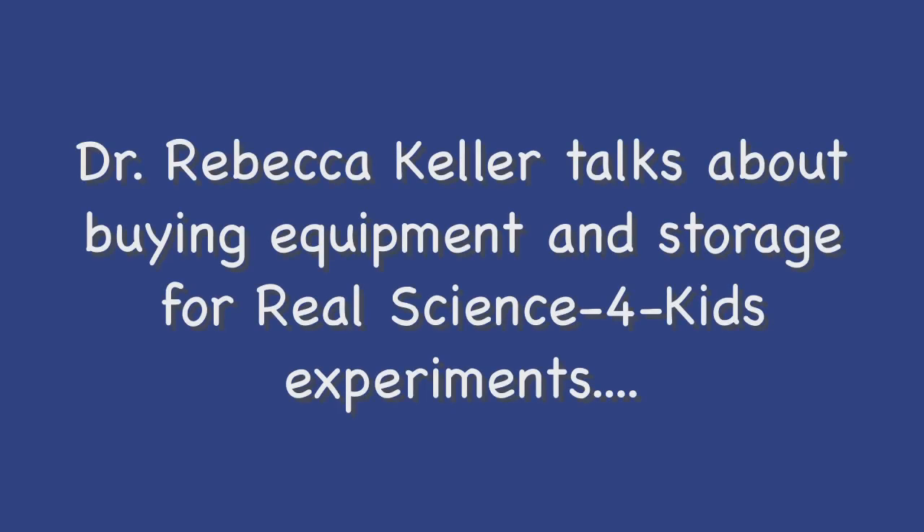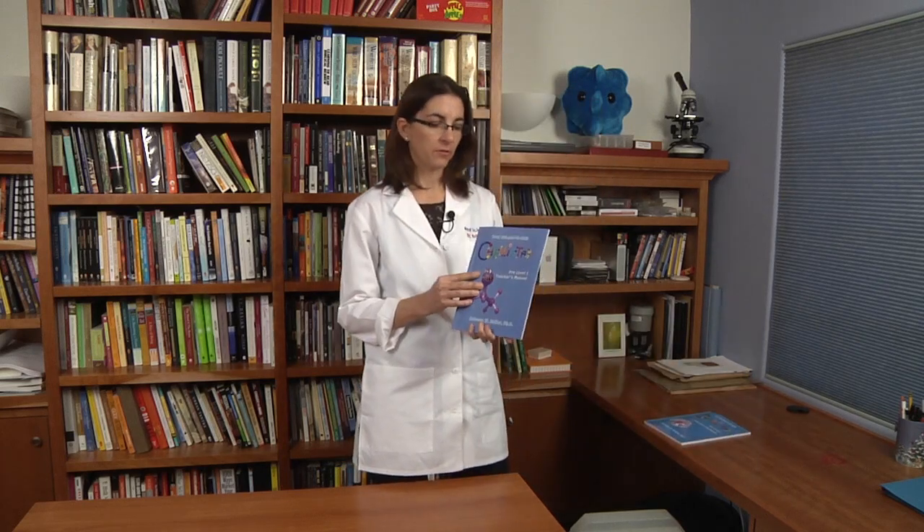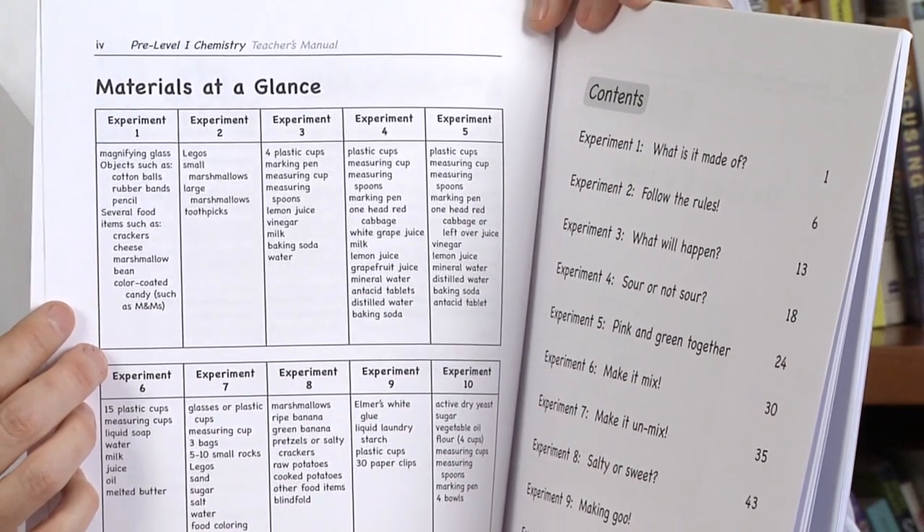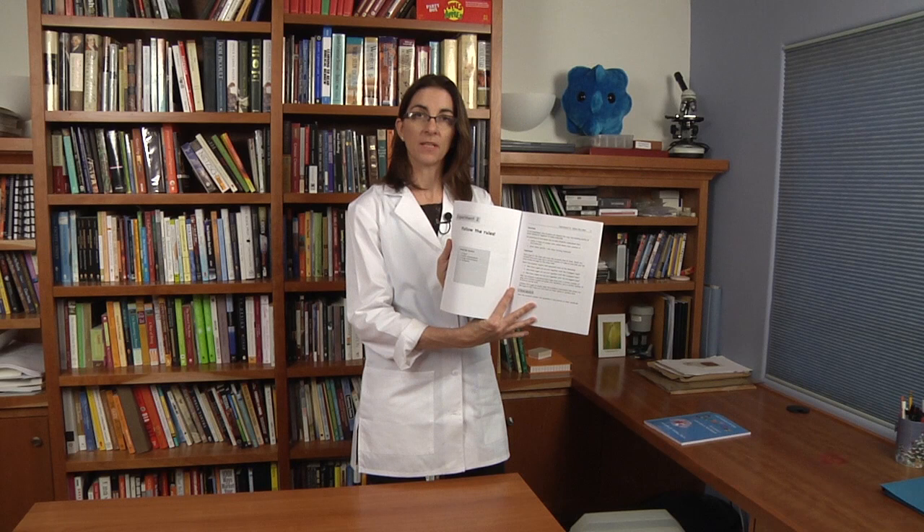I wanted to take a few moments to talk to you about the experiments, the kinds of equipment I recommend, and how to set them up. At the first part of all of the teacher's manuals, there's a section called Materials at a Glance. In this section, I list all of the non-perishable items you need for all of the experiments. If there is a perishable item required for an experiment, it will be at the front page of the experiment itself. What I recommend is that before you start any of the experiments, gather all of these non-perishable items and put them someplace where you can find them easily.